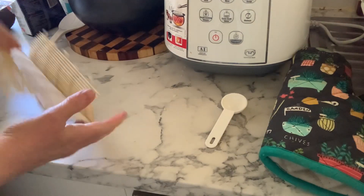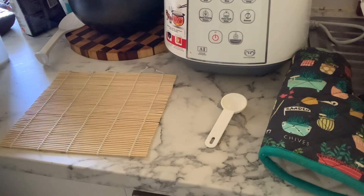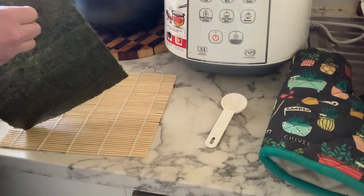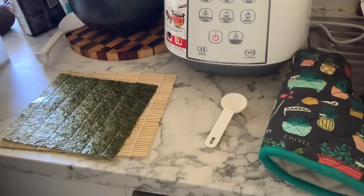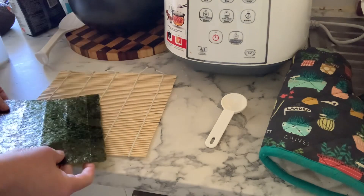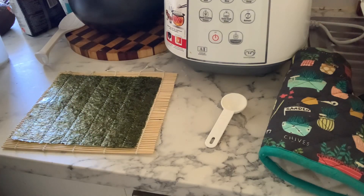Next up we've got the bamboo sheet and it took me a minute to figure out which way should be up, as well as then trying to figure out which way should be up for the seaweed sheet, because it says rough side up and both sides felt rough to me.